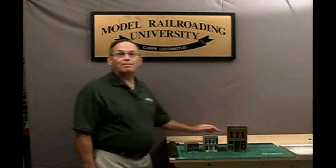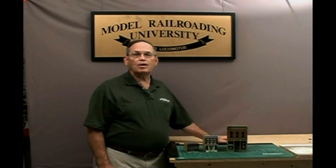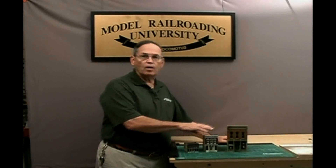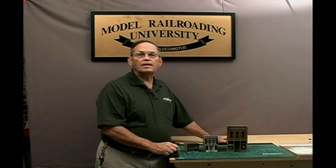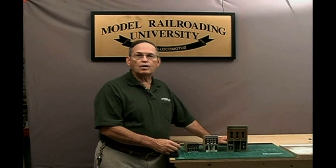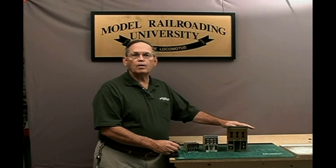Hello, my name is Miles Hale. I'm with Model Railroad University and we're here to talk today about building DPM kits — N scale, HO, and O scale. The techniques we're going to show you essentially apply to all three scales and all of the buildings go together in exactly the same way. The only exception are the O scale kits which are resin and require an epoxy cement to put them together, and we'll go over that towards the end of the video.